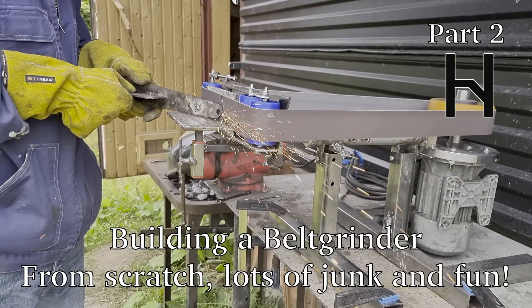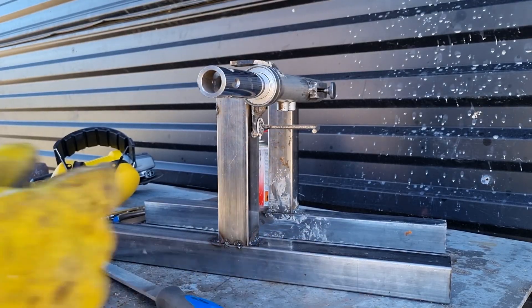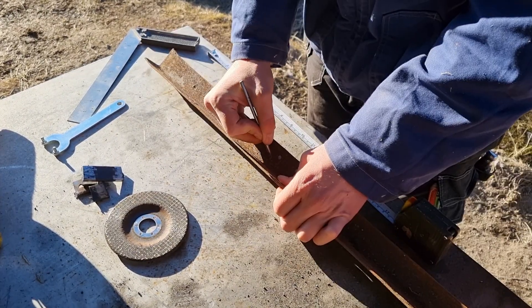Hello and welcome back to the belt grinder build. A link to the previous episode can be seen up in the corner. So far I've made the base — I'm using an old front fork and I've made some legs out of square pipe. Let's jump right into the next step, which is the front plate, the front face.